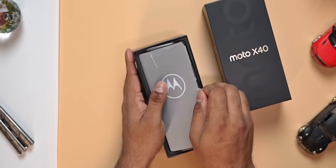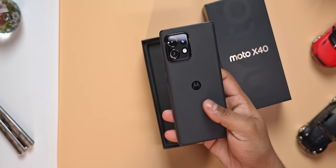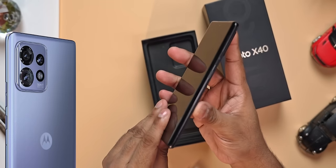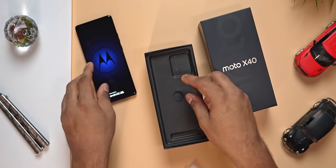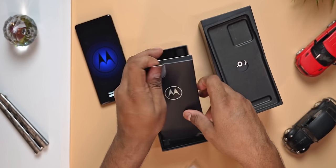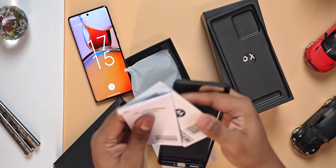Let's go ahead and open up the box. Once we do so, we are greeted by the X40 itself. Removing it from its protective cover — this is the black variant. The X40 is also available in blue. Let me go ahead and turn the phone on and set it aside for the moment. As the phone boots up, let's get to what else is in the box. This insert contains your regular information leaflets and also a soft TPU case.